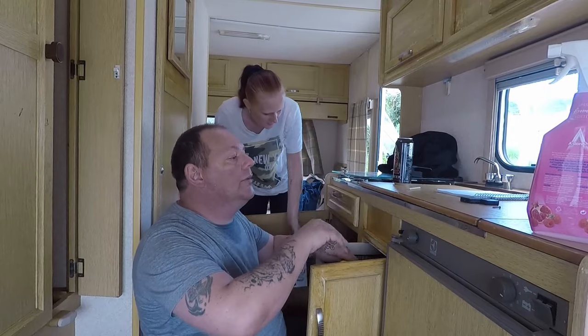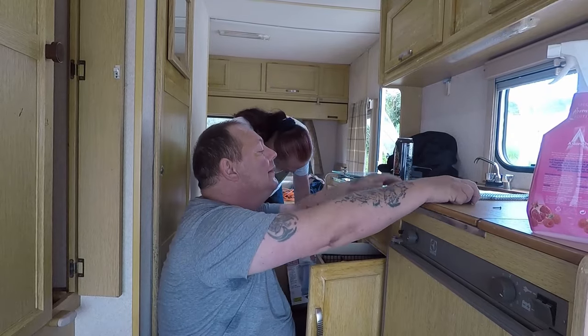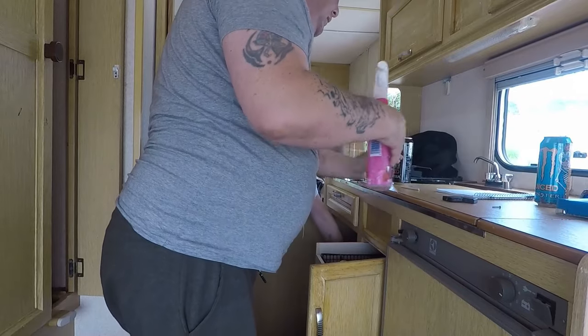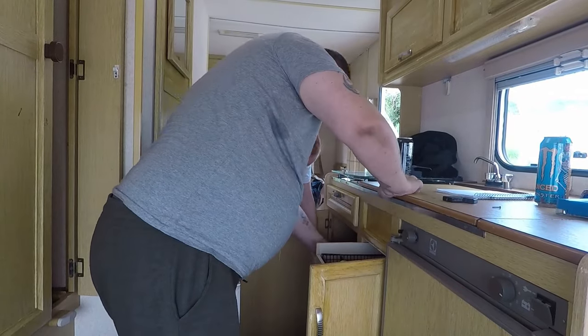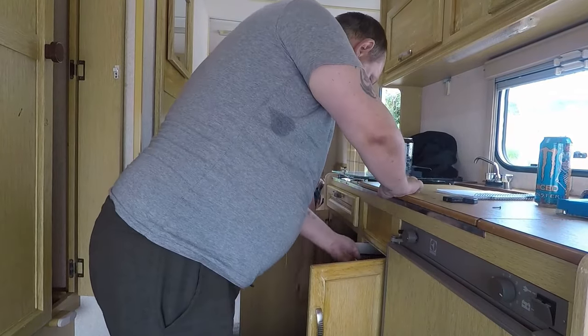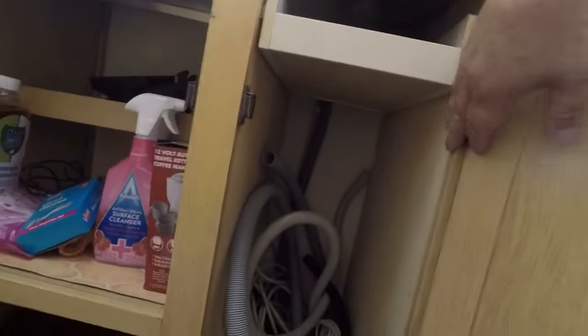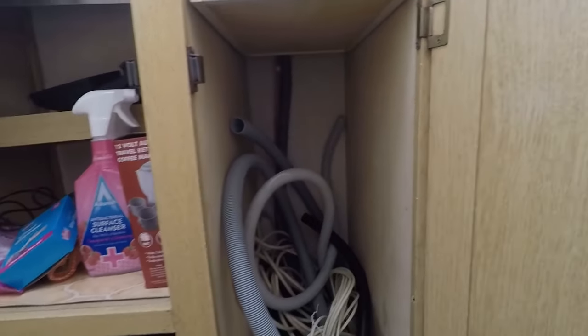Just tidy it up a bit. I want to put some shelves in here, maybe make a couple of drawers or something like that.